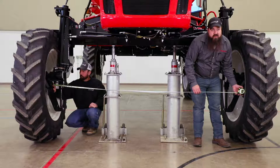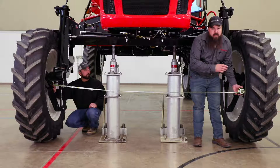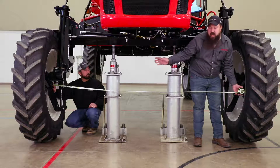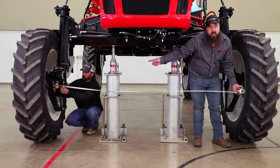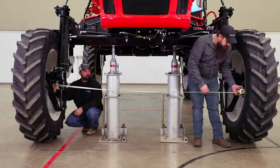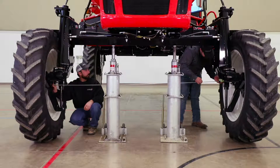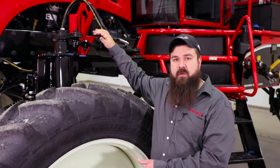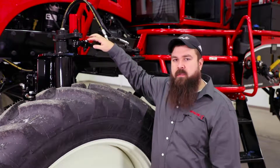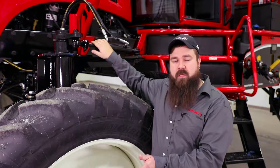With an adjustable axle machine, you will have to triangulate your measurements because you will have to set your eighth inch, plus or minus a sixteenth, toe end on each side individually. For the left side, we will start by measuring from the center of your hub on the right wheel to the front of the wheel, then go to the back — and we have our eighth inch toe end on our machine. If you find that you need to adjust, loosen the clamp on your tie rod and turn the cylinder to adjust whether you need to go in or out to get your eighth inch.